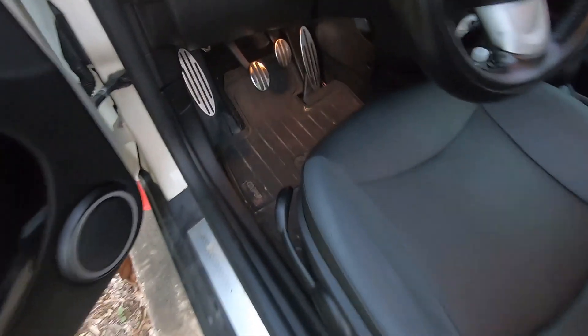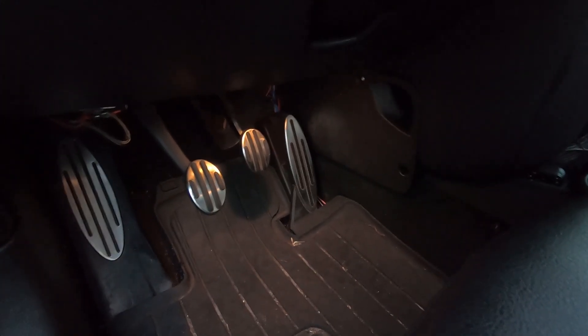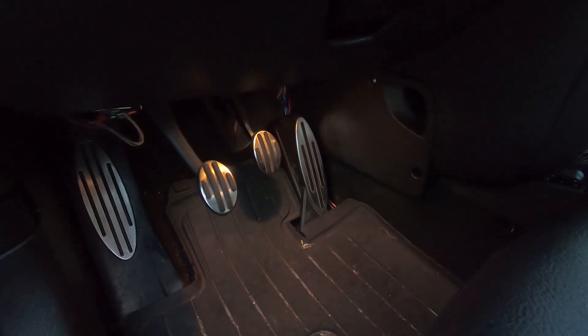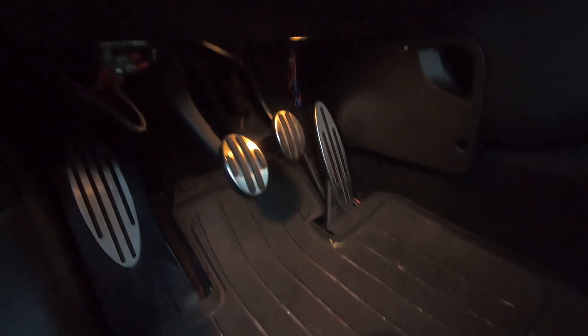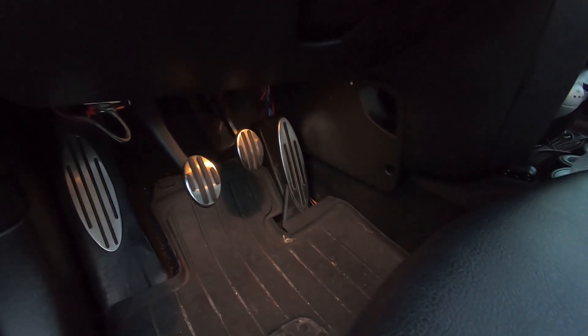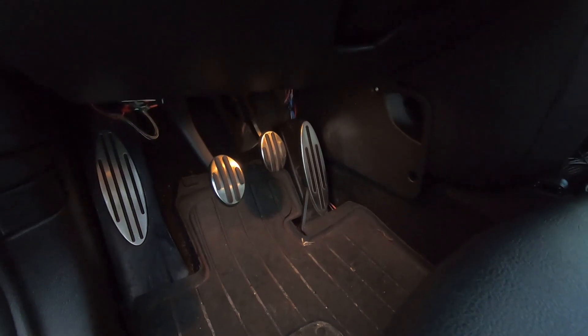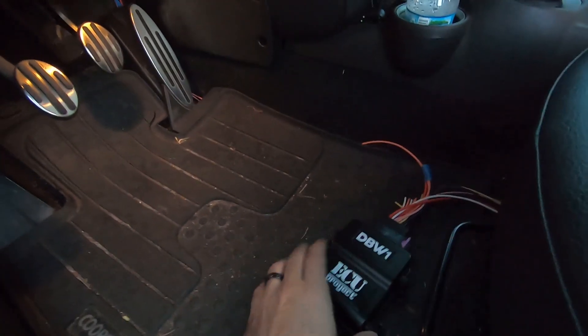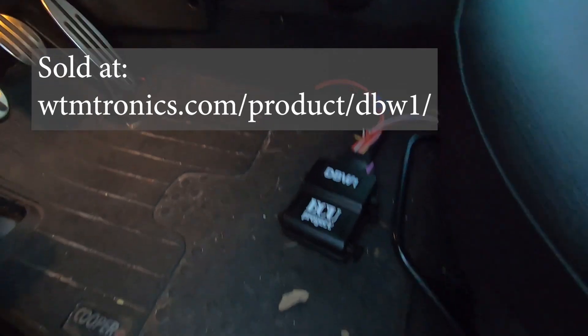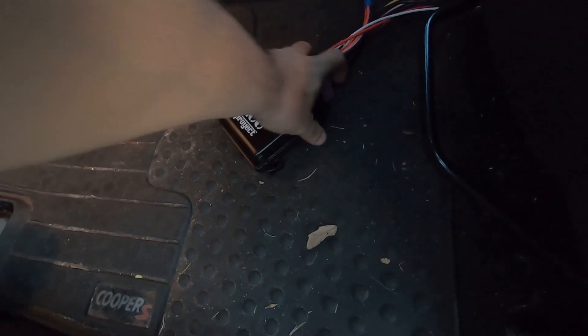The first thing — we've got the electric pedal installed there in the same stock location. We just tied into some of the wiring in order to get our signals. We also have the wiring tied into the ECU as well. We've got our DBW1 module here.